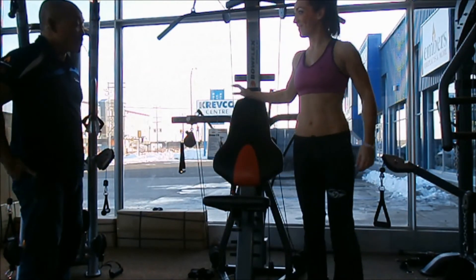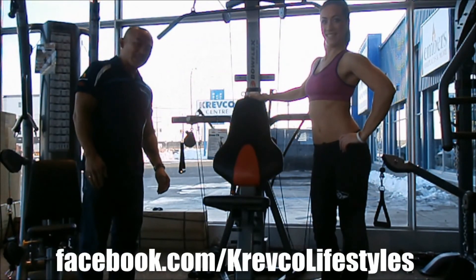Thank you, Lindsay. And remember, this machine's on sale. Like us on CREPCO Lifestyles Facebook.